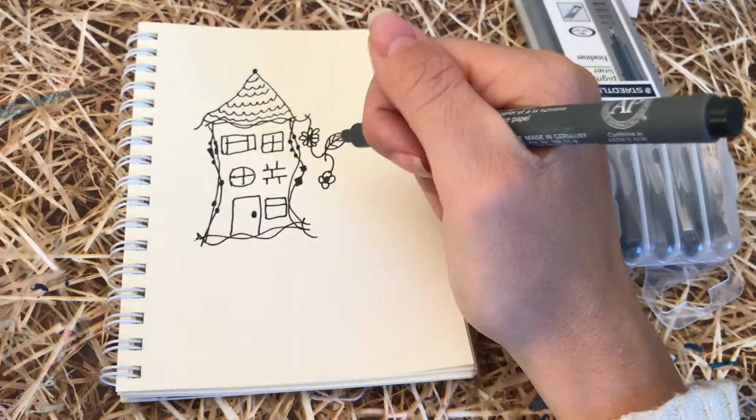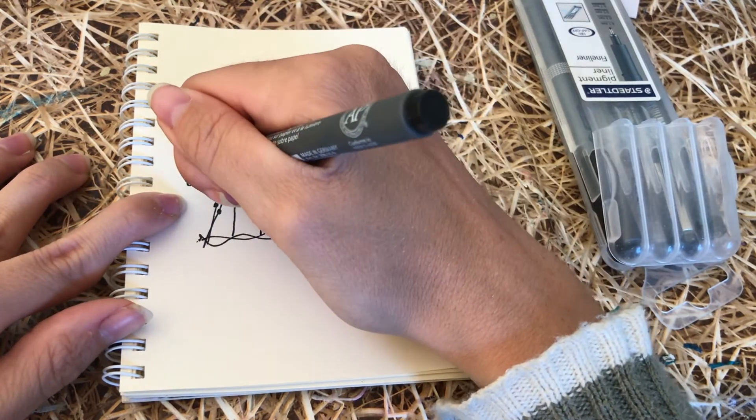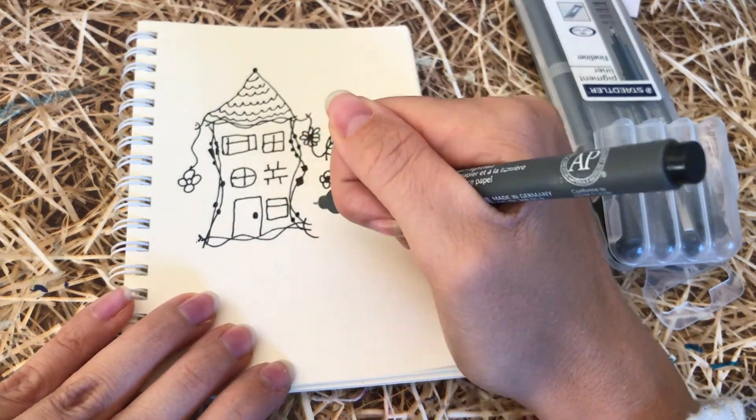If you wanted to, you could colour these in, but I've chosen to keep them in black and white. And this is the finished piece.